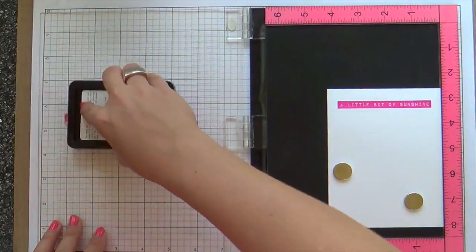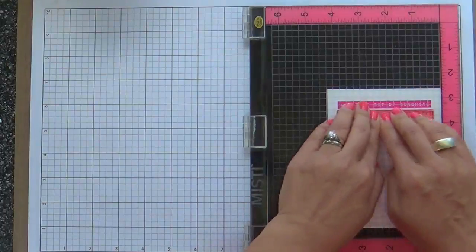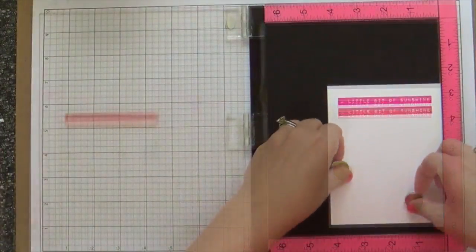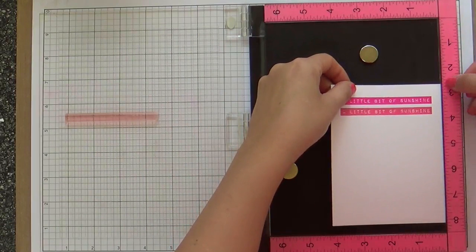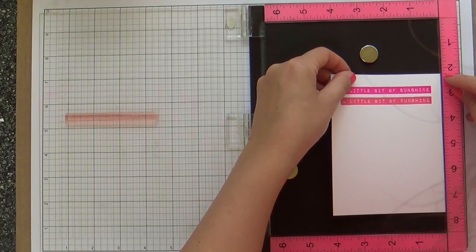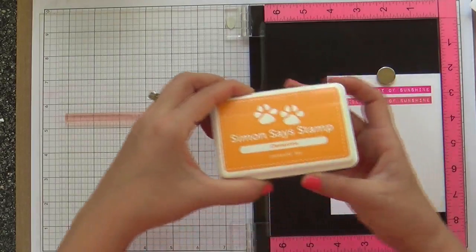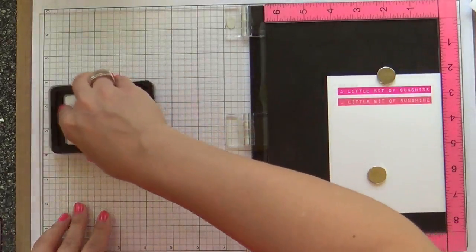If you don't have a Misti or a stamp positioner tool, you can still do this the old-fashioned way just with an acrylic block. You just have to make sure with your eye that you try to space it consistently and keep it centered. But the Misti sure does make it effortless.